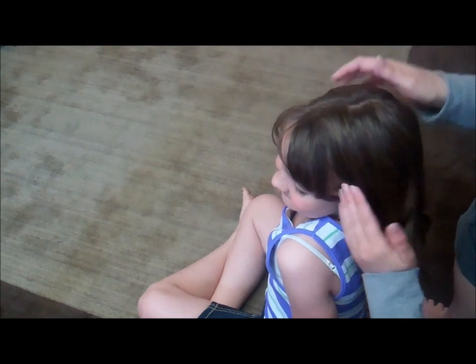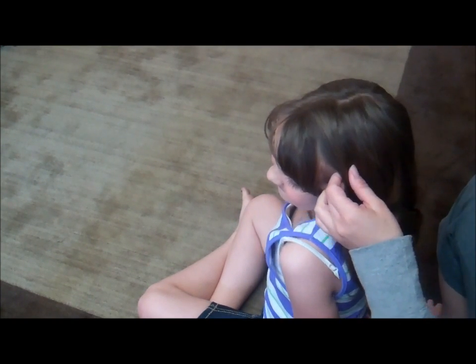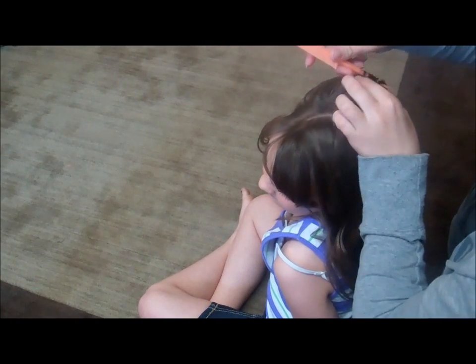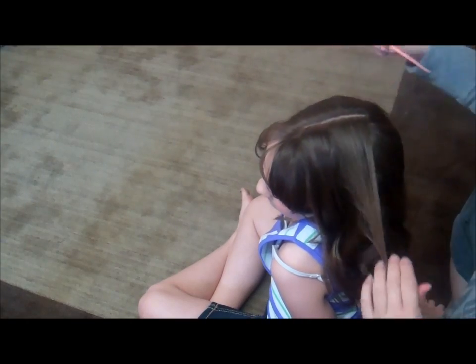Hi, Jen and Beans here with girlydohairstyles.com. We're going to show you how we do our twist waterfall braid today using just two strands of hair. This one's great for those of you that don't know how to French braid, and we're going to do this into a fun up style as well.